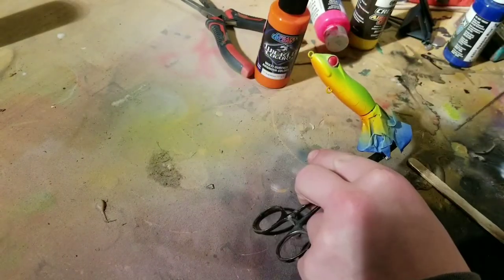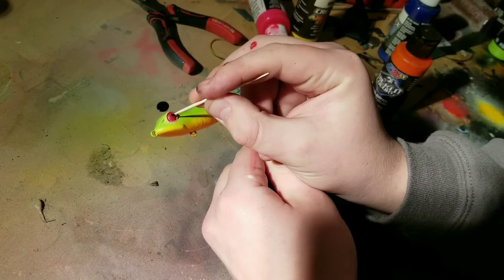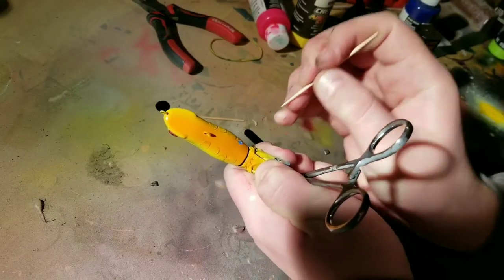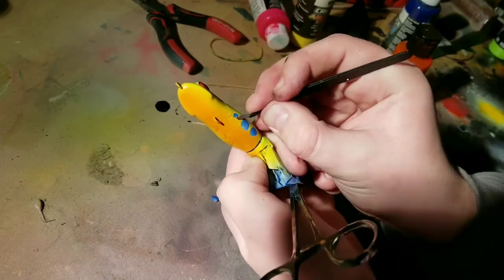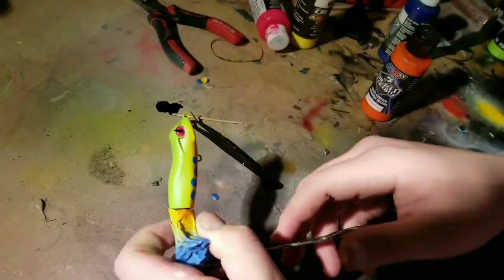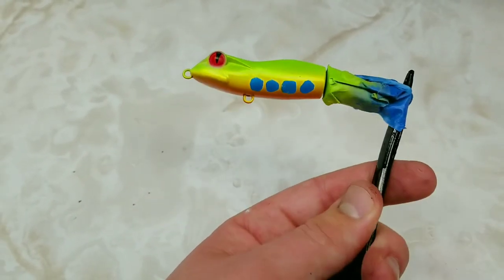Now that I'm finished with the red part of the eyes, I'm going to take a tiny toothpick and paint the little slanted pupils that red-eyed tree frogs have. I messed up a little bit on this part, but that's alright — it's a lure for me, so I don't mind the occasional mess-up. This ended up being the most challenging part of making the entire bait: getting the mask circles off without scratching or chipping the paint. I had to be really careful with tweezers and a toothpick to pull off the masking tape without tearing up the paint scheme.